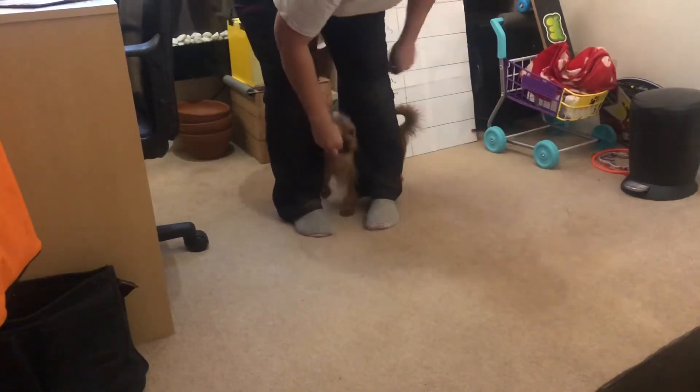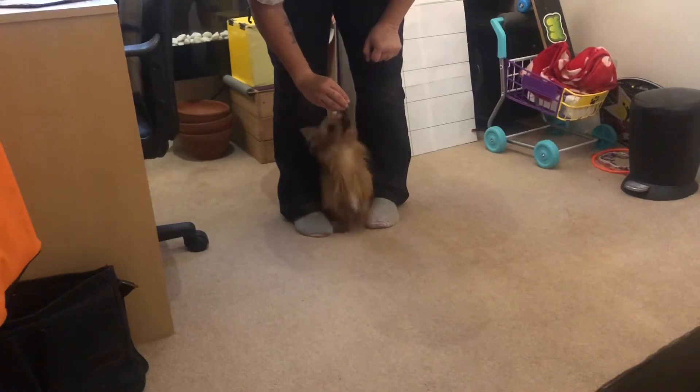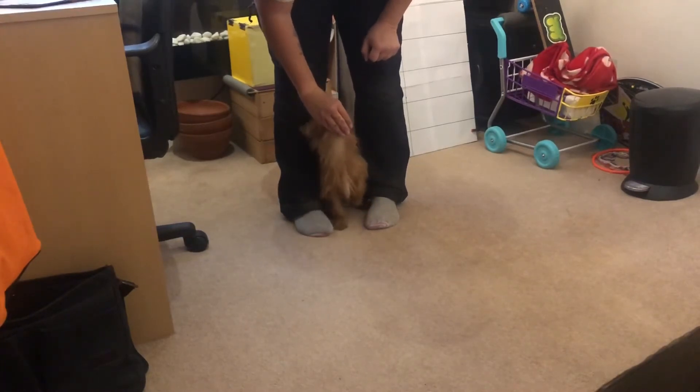Lower. Ask the dog to sit. Sit. Yes. Good peek-a-boo. Good boy.